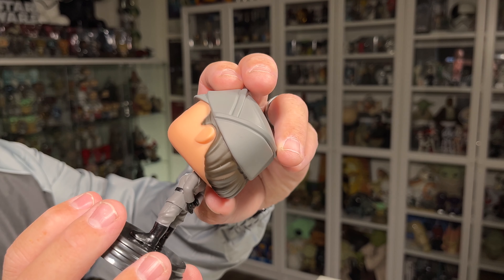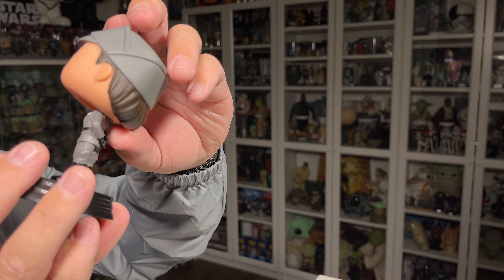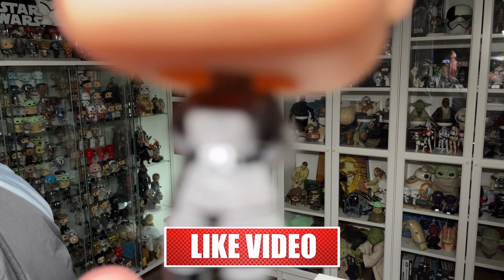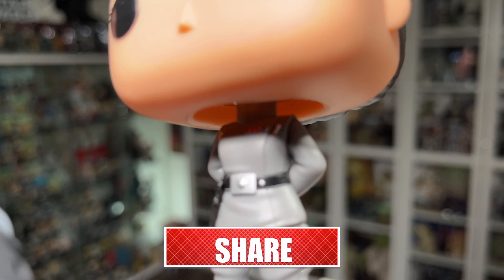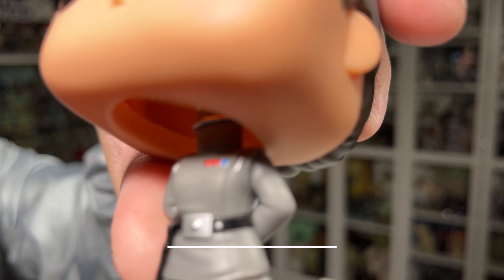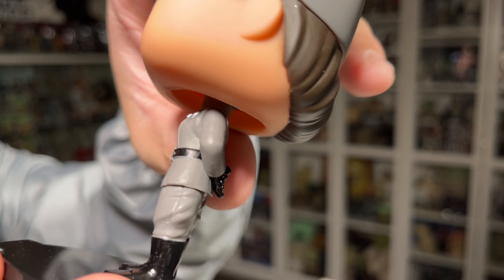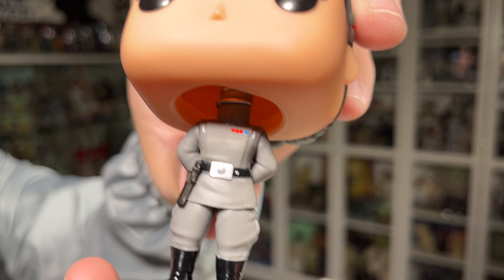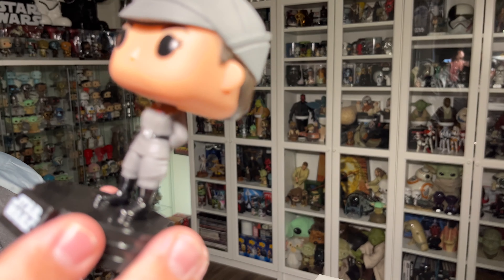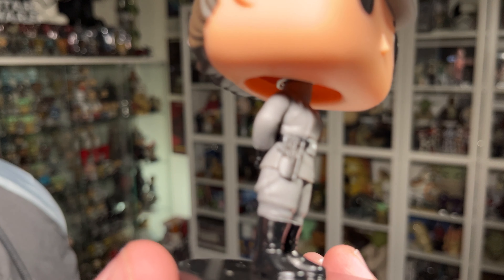As for the details on this Funko Pop, they did put quite a bit of detail into the small figure. They did a pretty decent job of the badges on her outfit — the red and blue badges. As well as the little silver pieces on her outfit, both on her chest and on the belt buckle. You've also got the blaster in the blaster holster on her right side, which looks very good.